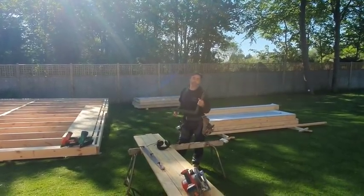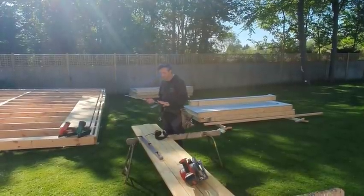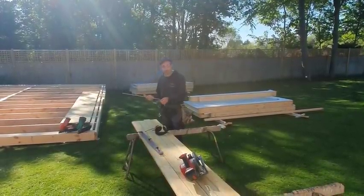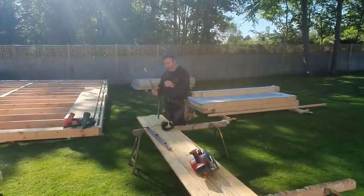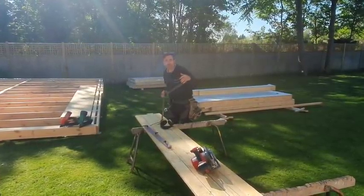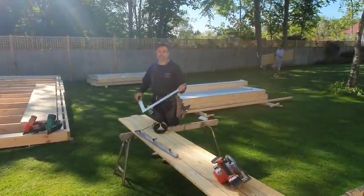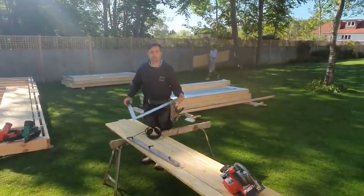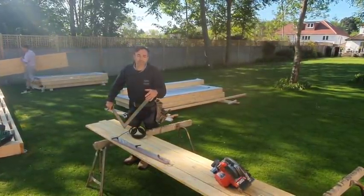A traditional framing square such as this - there are so many things that a carpenter can do with it. This is my simplified metric roofing square, but it is also a typical framing square. A lot of people say to me, what's a framing square for other than being able to check something for square? Well, that's something I don't really do with this, to be fair. I do it on small objects, but I wouldn't want to square something like this up - I'd always do that with the measure.